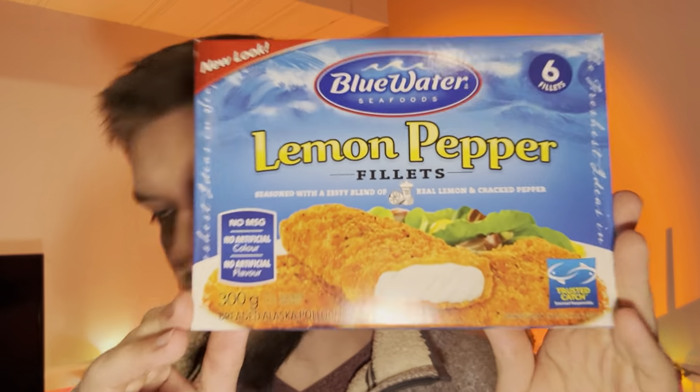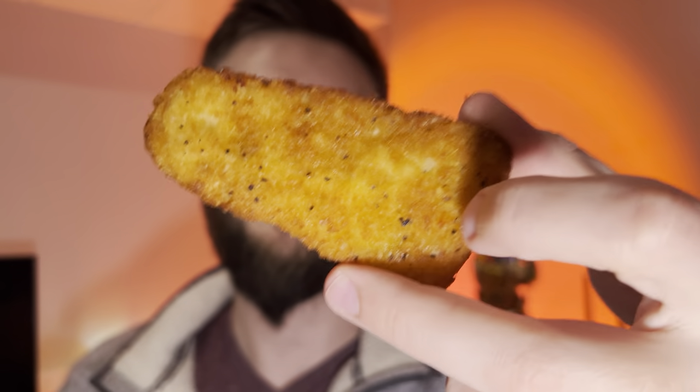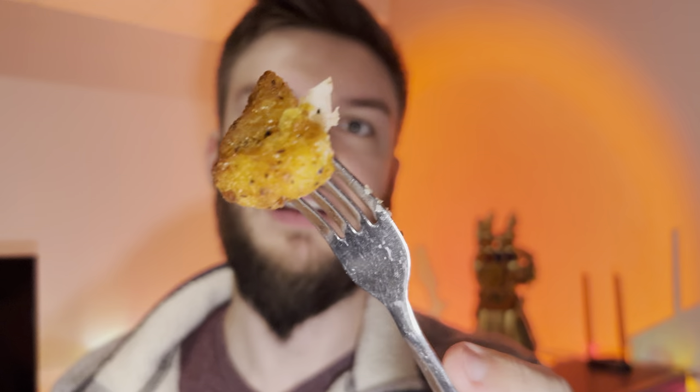A little bit of salt in them, but I'm going to get into these. They look pretty similar to the packaging, so it doesn't have false advertising. This is what they look like after being air fried for about 10-15 minutes at low temperature. They smell really good — kind of lemony, and nice and fishy.